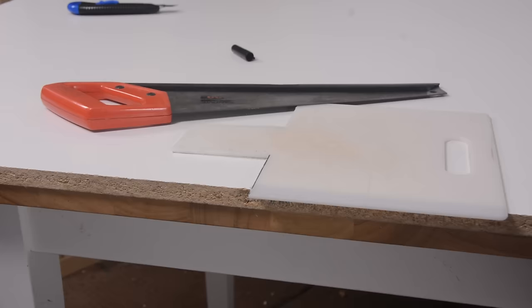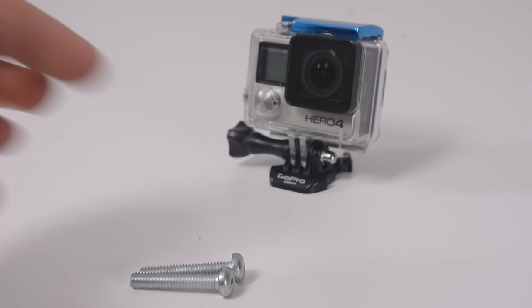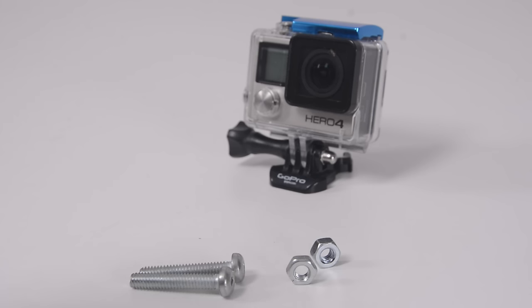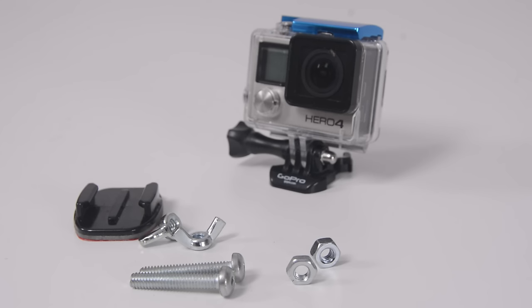Let's get into how we build it. The first and most important thing we're going to need is a hard backing material. In my case, I'm using a piece of cutting board. You can pick this up at a local dollar store for a couple of bucks. If you don't want to go that route, plexiglass or something like that would work very well. Then you're going to need some mounting hardware: two quarter-by-20 inch bolts, two quarter-by-20 inch nuts to go along with them, and two quarter-by-20 inch wing nuts to allow us to tighten the whole thing down and make it removable. Then we're going to need a flat GoPro adhesive mount to actually finish creating the mount.